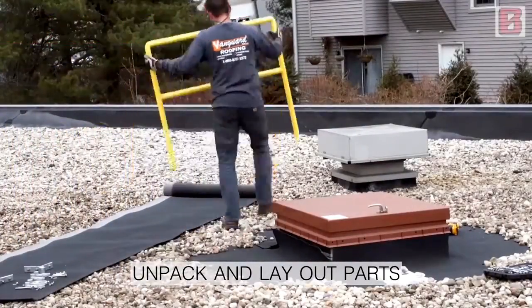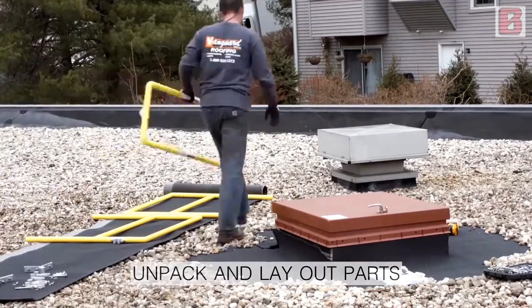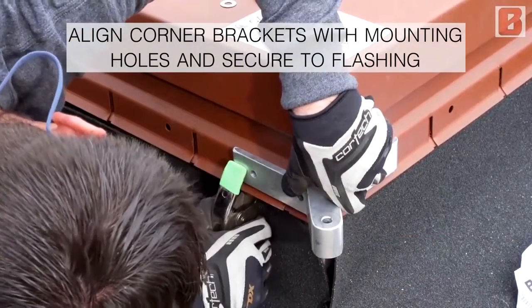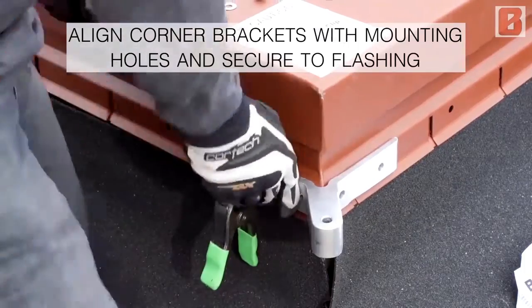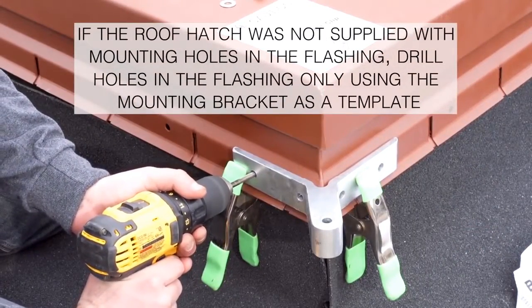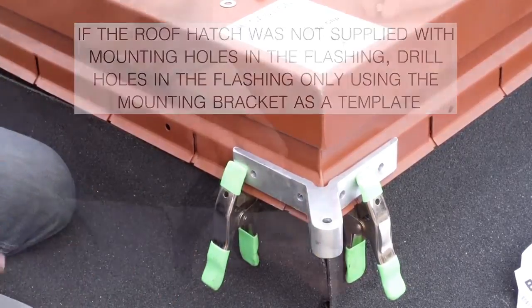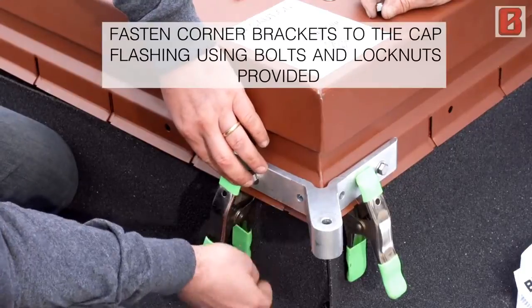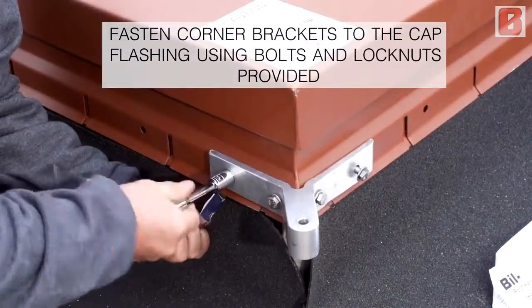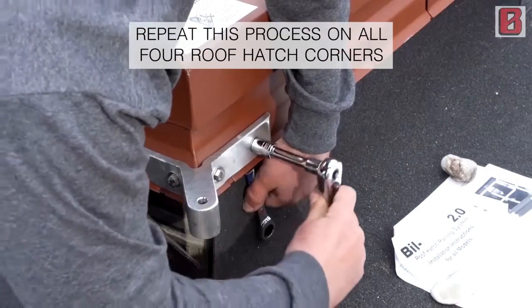Unpack and layout parts. Align corner brackets with mounting holes and secure to flashing. If the roof hatch was not supplied with mounting holes in the flashing, drill holes in the flashing only using the mounting bracket as a template. Fasten corner brackets to the cap flashing using bolts and lock nuts provided. Repeat this process on all four roof hatch corners.